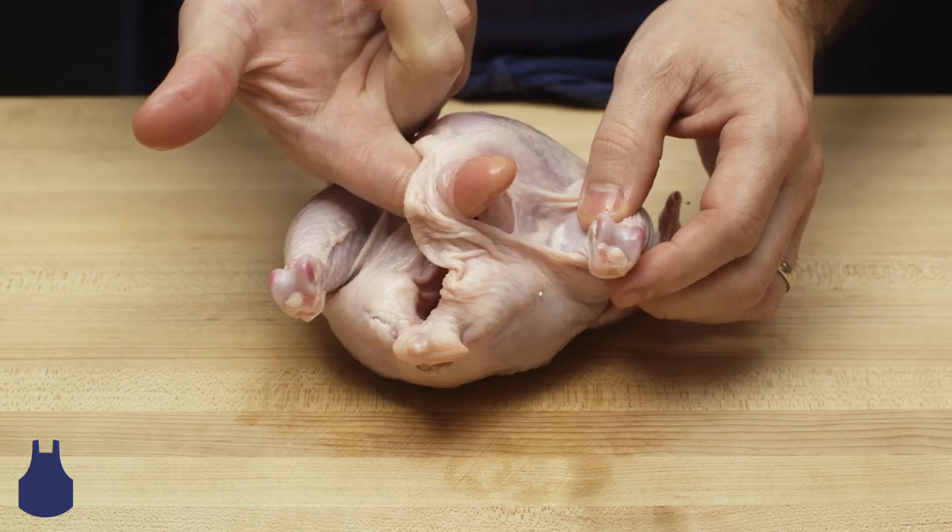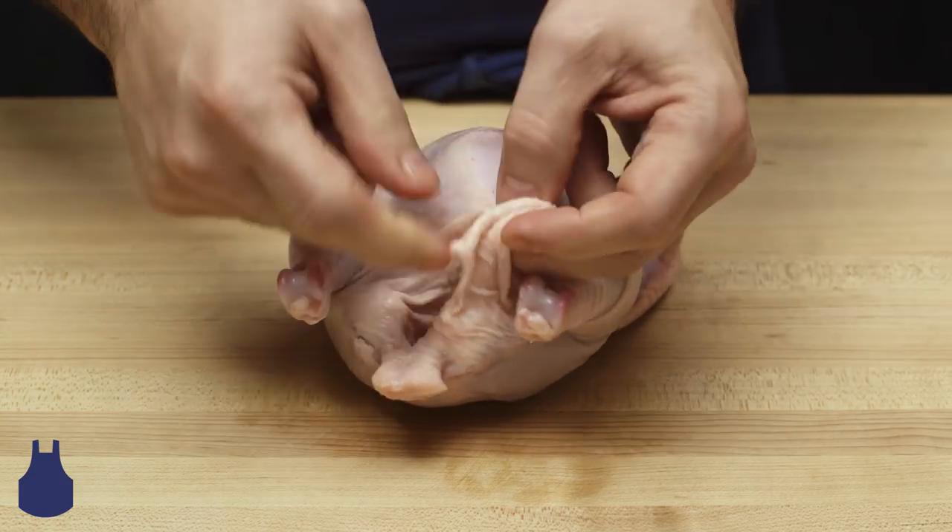Next, using our finger as a guide, we can insert the end of the drumstick through the hole cut on the opposite side of the bird.